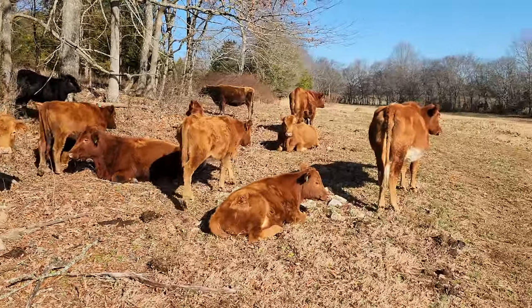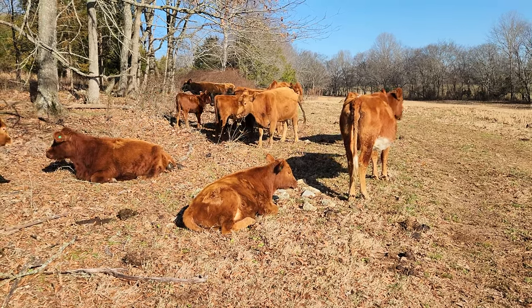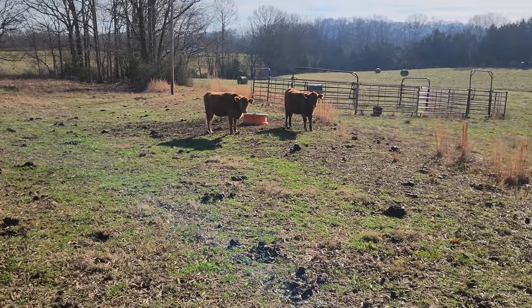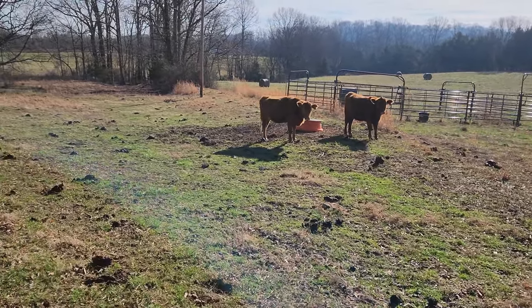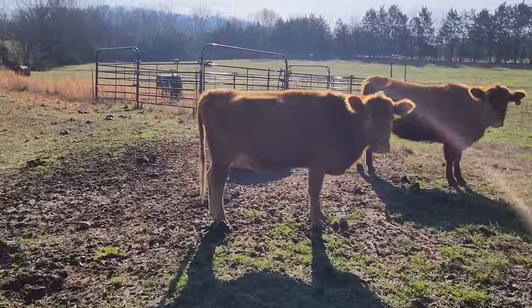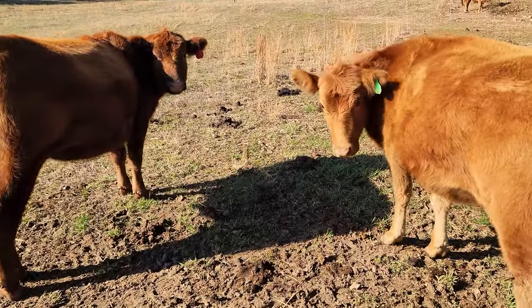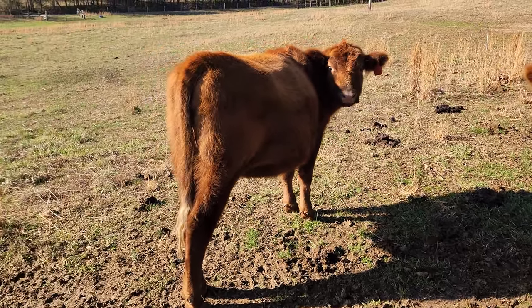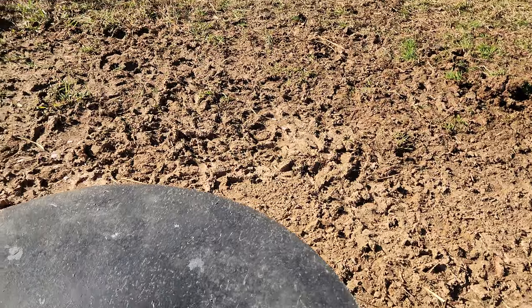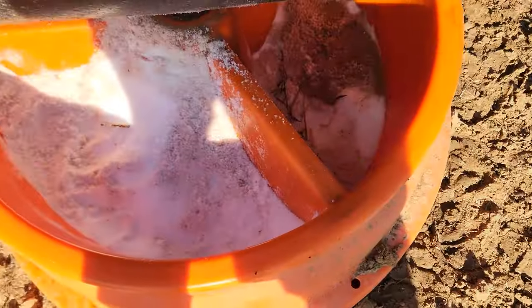Yeah, it looks like they're all doing well. You can see those young ones all get a little nervous, but they'll settle down throughout this winter with me coming over here and checking on them. The older cows don't get too excited. I'll go check on their salt while I'm here — make sure they have plenty. Salt is really the only supplement I give them. These older cattle are much calmer, and that's just from having me walk through and check on them throughout the winter. Yeah, they've got plenty of salt.